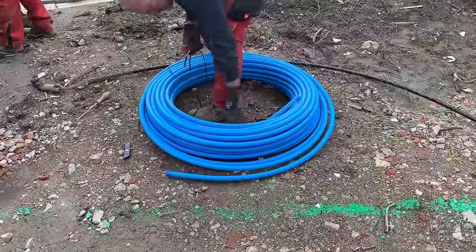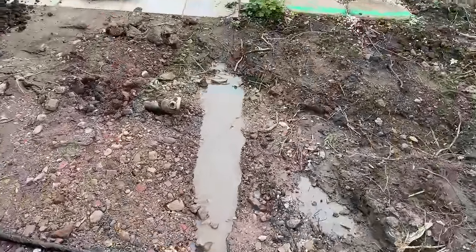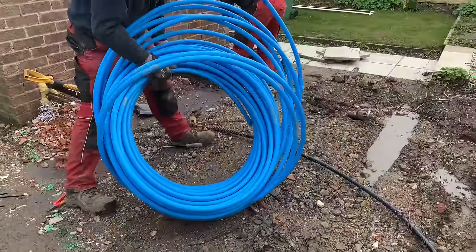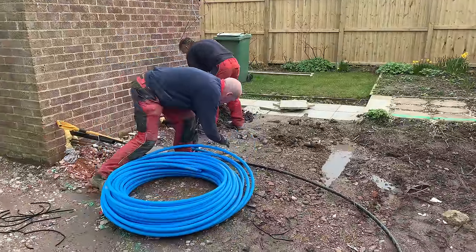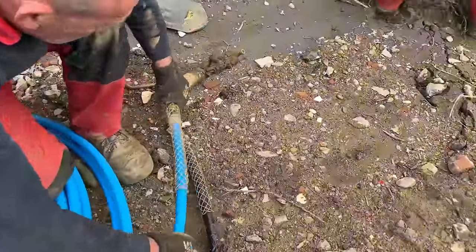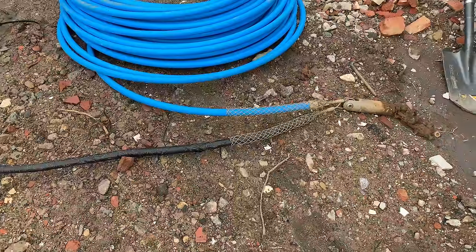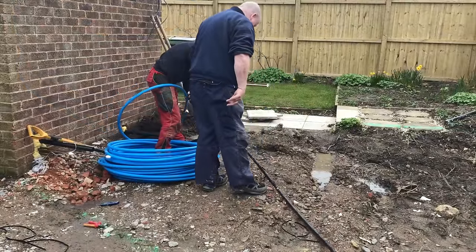We've got this MDPE water main now, and what they're going to do is connect it onto the end of the mole, and then they're going to pull this back in. We've also got another pipe there that's going in at the same time, and then we're going to take a duct from the ground here.